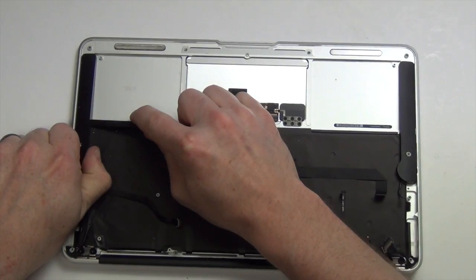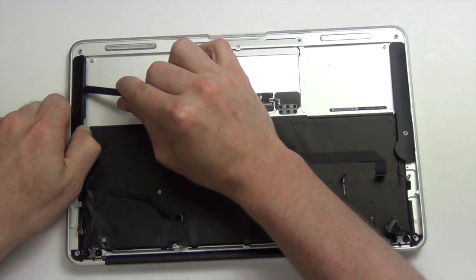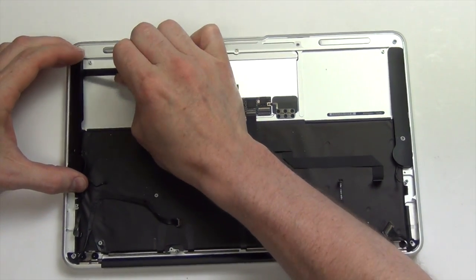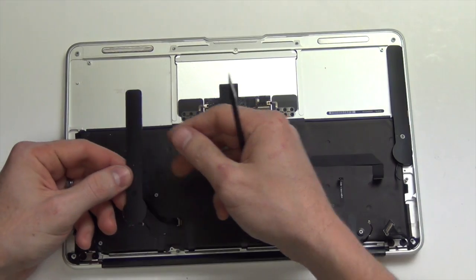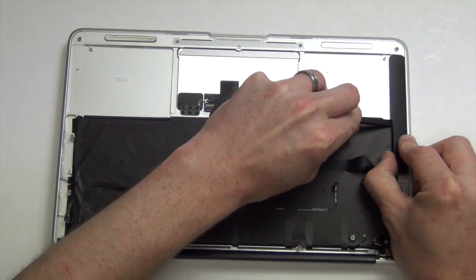Now, use the flat side of your nylon spudger tool to remove the speaker assembly, and then do the same for the right speaker assembly.